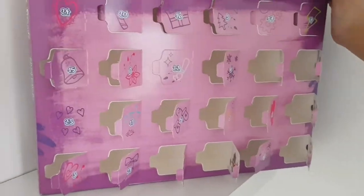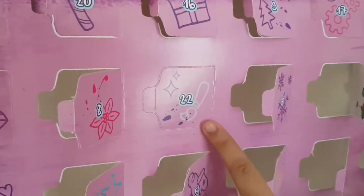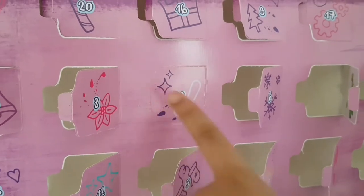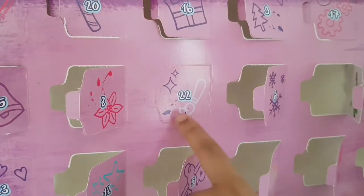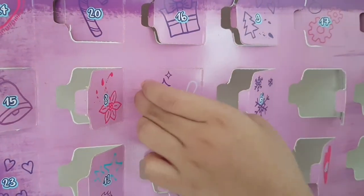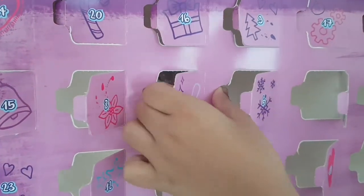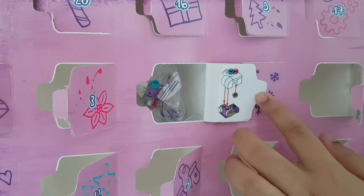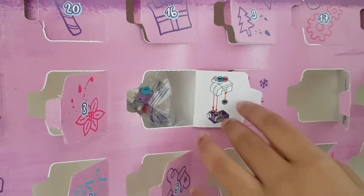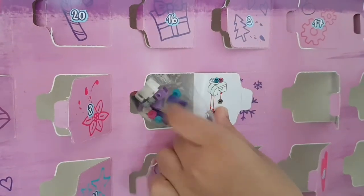It's day 22 - let's find number 22. It has a paint brush and some little stars with paint splatters on it - I have a feeling this has something to do with Emma. But it actually looks like a sewing machine! Let's open this up and build it.